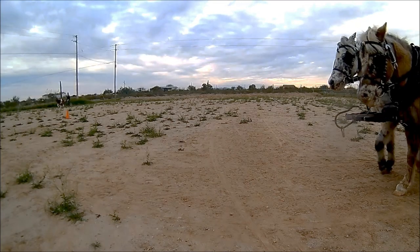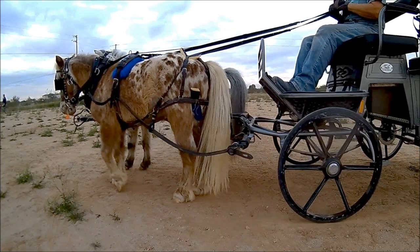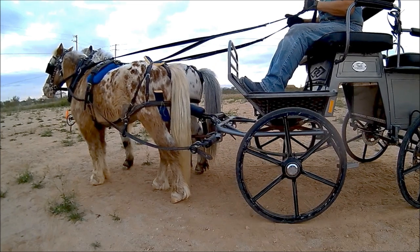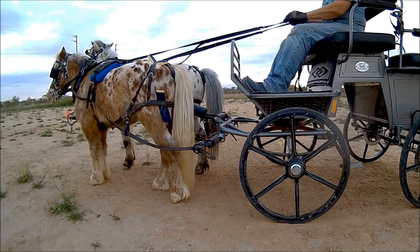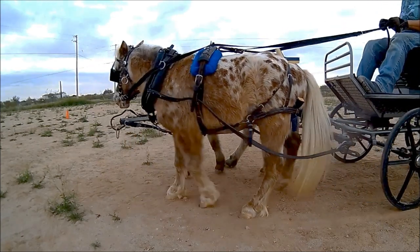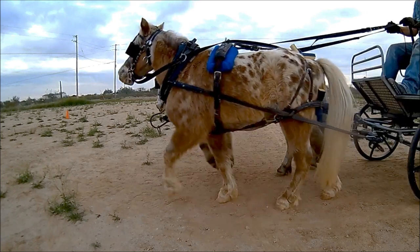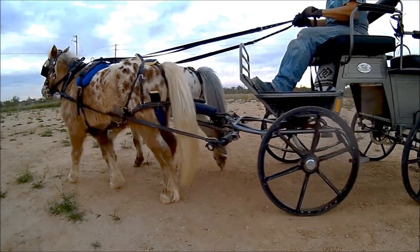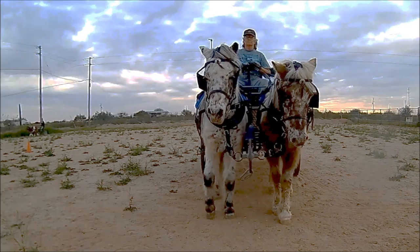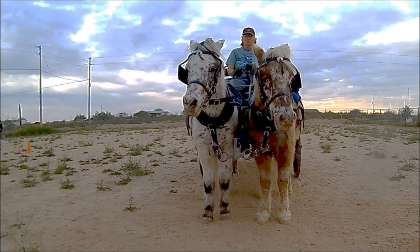This is what I'm currently using for training this pair and for competition. It is neck collars, floating pole straps, and I've modified the breaching. Once again, watch the breaching, collars, pole, and horses. The same setup from the front — watch the collars, the pole, and the horses.